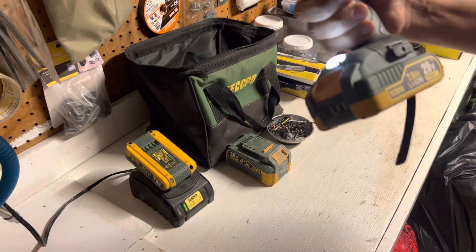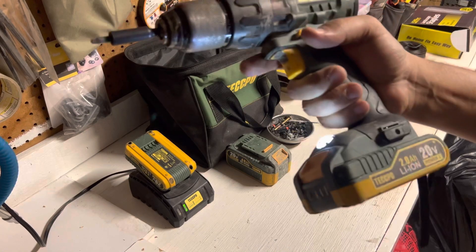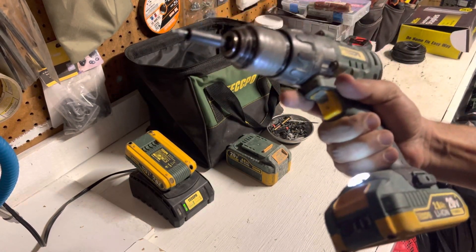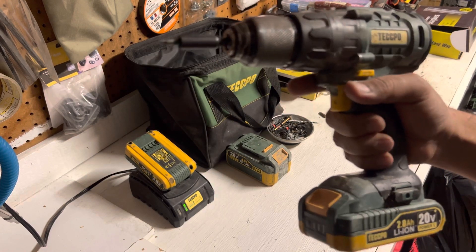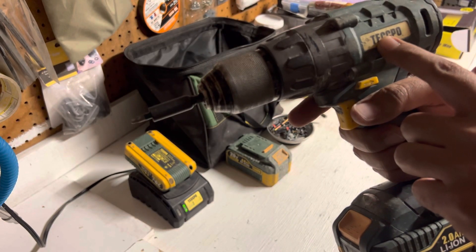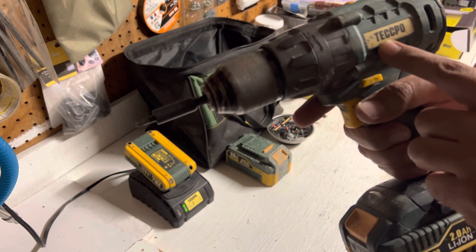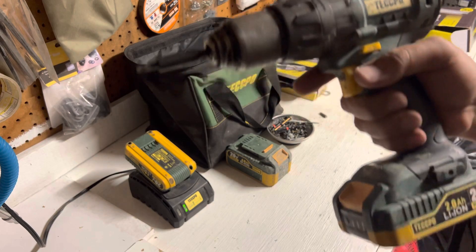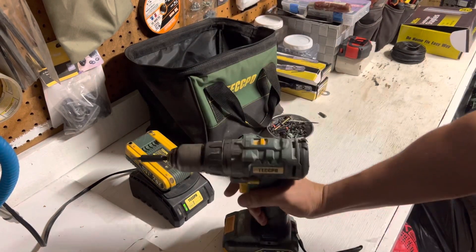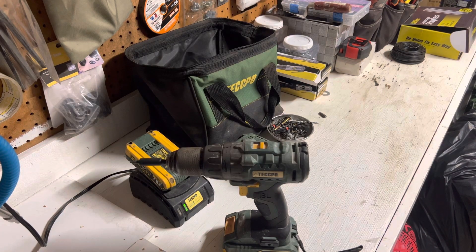It's about $70 on Amazon. This review is not sponsored, so I'm not going to leave a link for the seller, but if you Google Tekbo or go on Amazon and search for Tekbo drill you will find it immediately. I hope this review helps and I will see you next time.